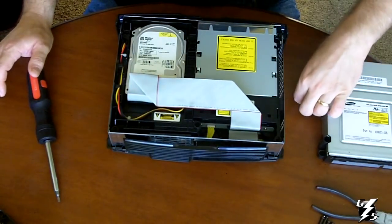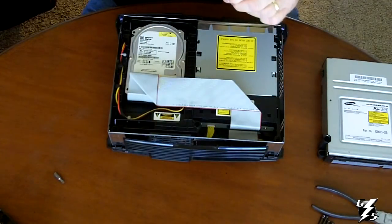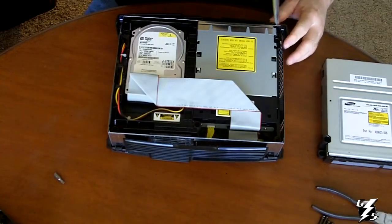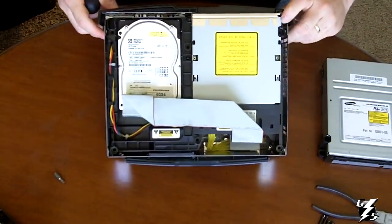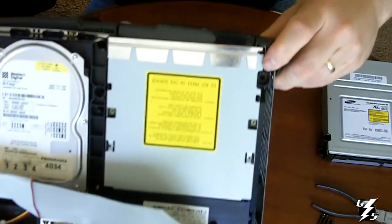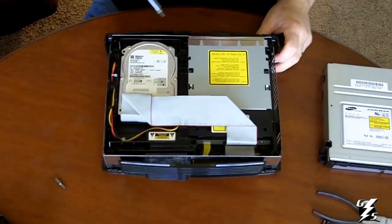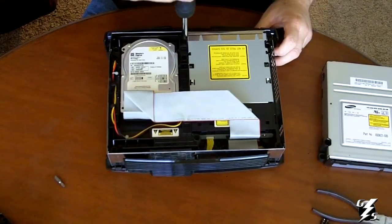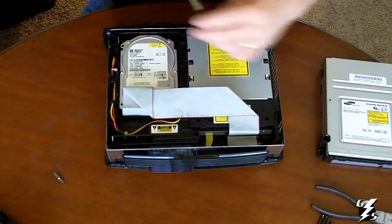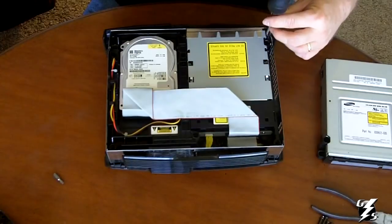There are going to be two smaller screws down here that also use the star bit on the screwdriver, right up here at the top of the DVD drive. Put your screwdriver right up in there — you'll see them. It doesn't take much to unscrew them; they're really short screws. Unscrew that one and unscrew that one.